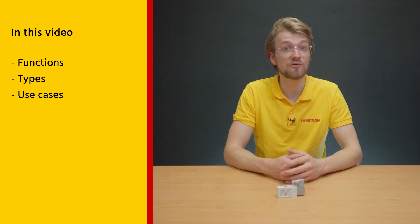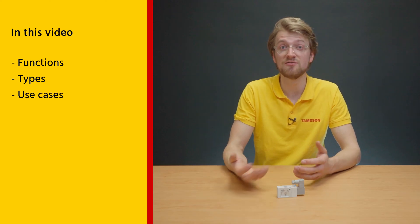Hi, I'm Baron from Tameson and today we're going to talk about a 3-2-way pneumatic solenoid valve. We will cover the basic functions, different types, and some common applications where they can be used.